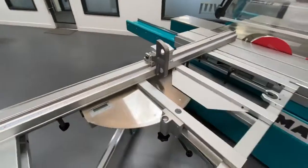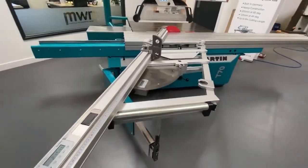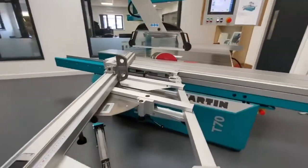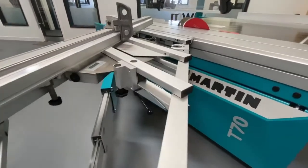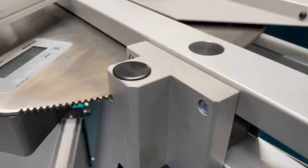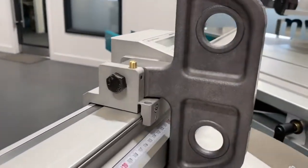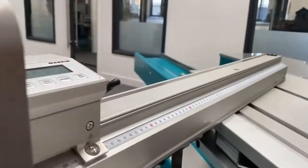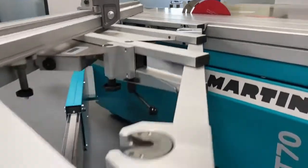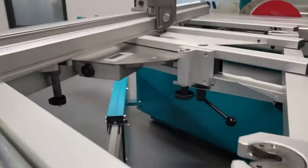This has got the mitre crosscut table — the parallelogram design. It really is a thing of beauty; it's so well engineered. Part of what we're trying to convey is the build quality on these machines. Things are just finished at such a high level, which is what you'd expect, but hopefully you can pick up on that in the video.